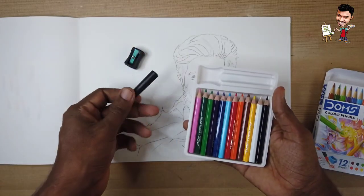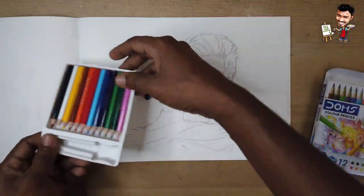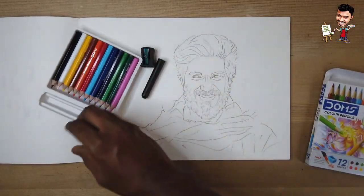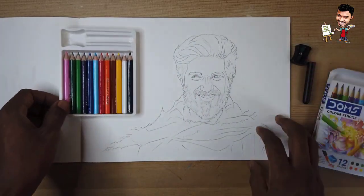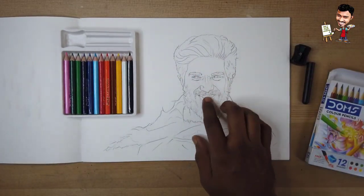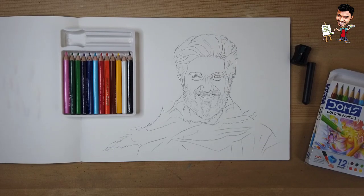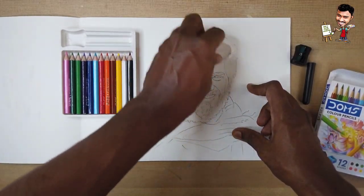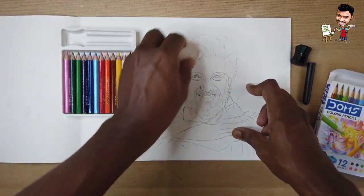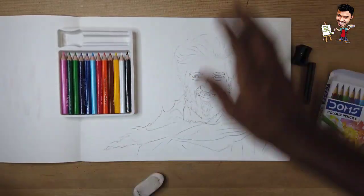This is a pencil extender and it is very useful. This is a light shade. I am using a light shade. I am also using a dark pencil for contrast in the shading process.